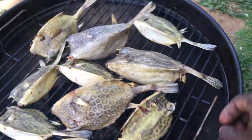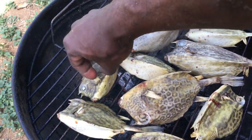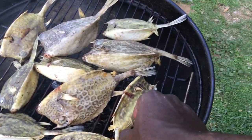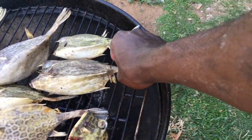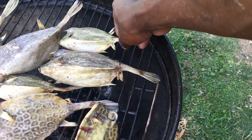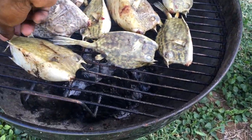These take approximately 10 to 15 minutes, depending on the heat or the amount of coal you have in the fire — or fire stick, whichever one you're using. You just have to keep turning it so that it doesn't burn.